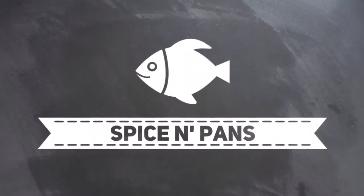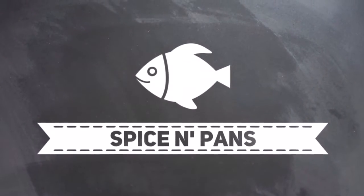Hi everyone, welcome to Spice and Pans. If you like our channel, please hit subscribe, and thank you for watching.